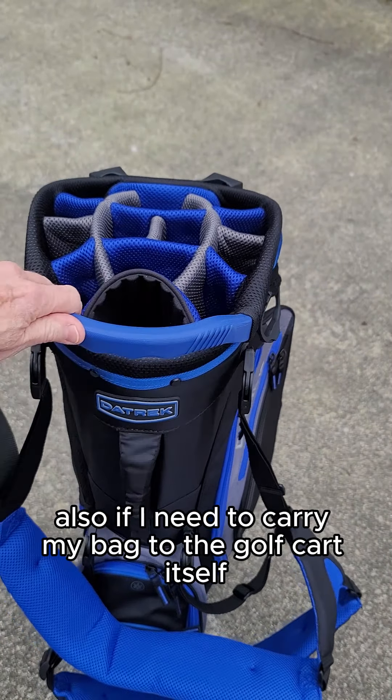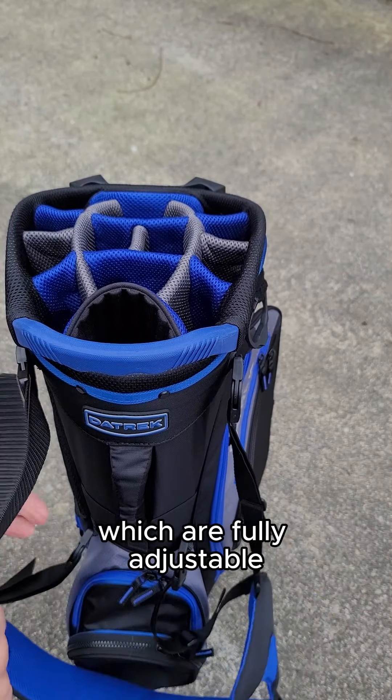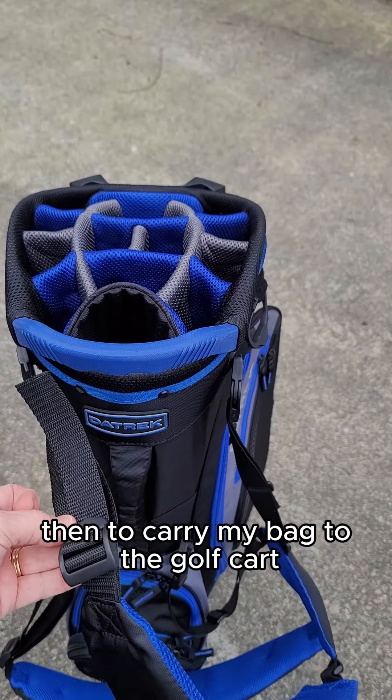Also, if I need to carry my bag to the golf cart itself, this has got the shoulder carry straps, which are fully adjustable. So I can use these to carry my bag to the golf cart.